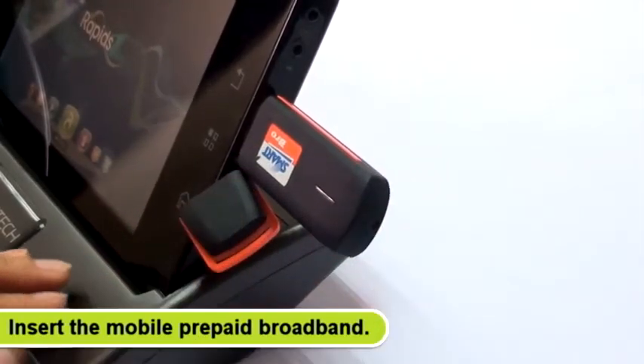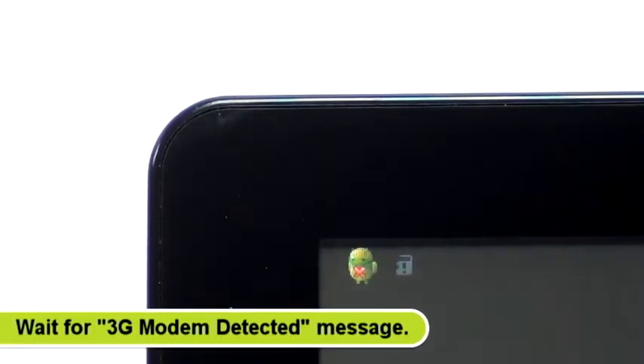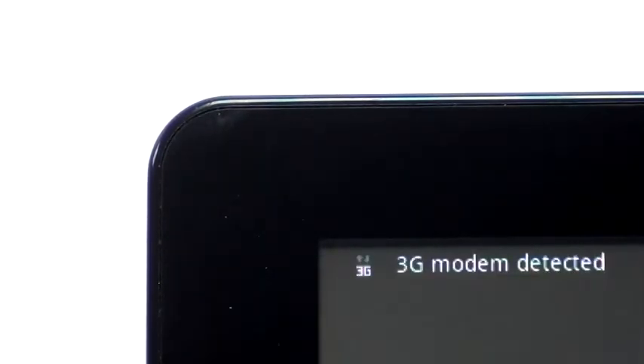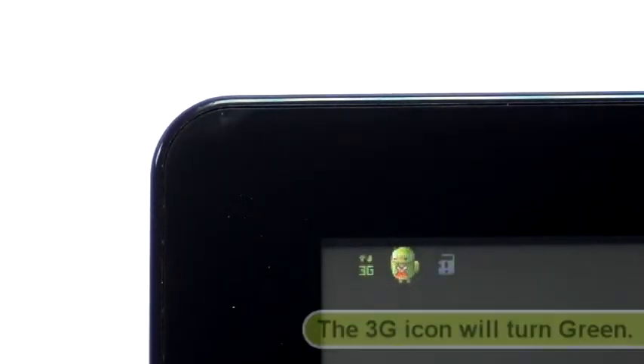gently insert the mobile prepaid broadband on the USB port of the tablet. Wait until the 3G Modem Detected message appears on the status bar. The 3G icon arrows will turn green once the device is ready to use.